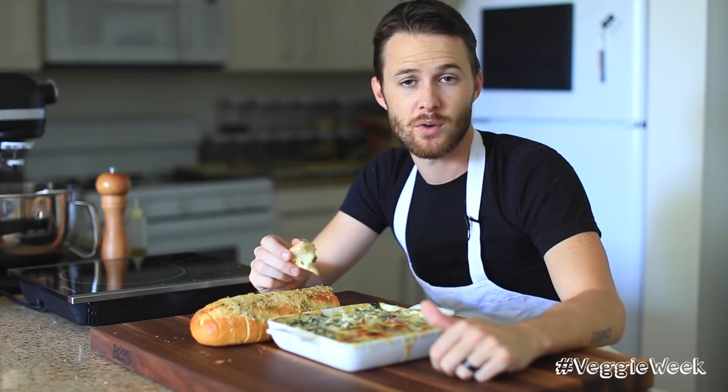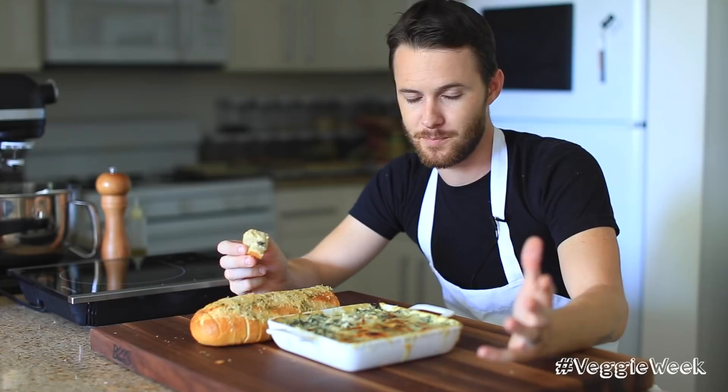Hopefully you guys enjoyed this video. If you did, please thumbs up, subscribe, and comment below for future video requests — things you want to see on my channel. I'll see you guys next time with another delicious recipe. Bye everybody, have a great day.